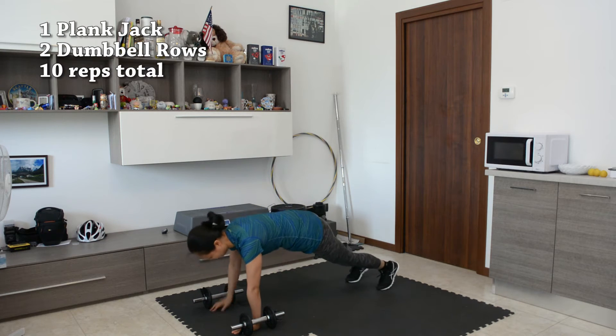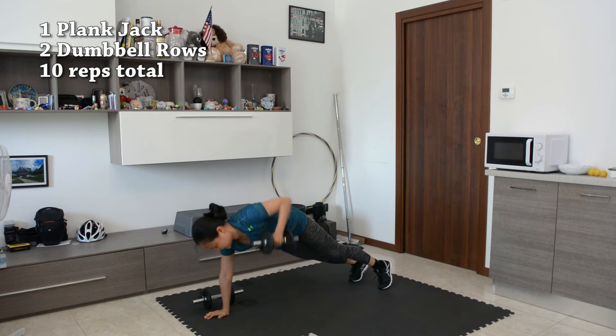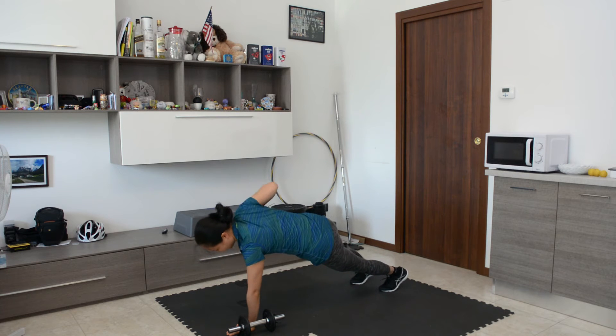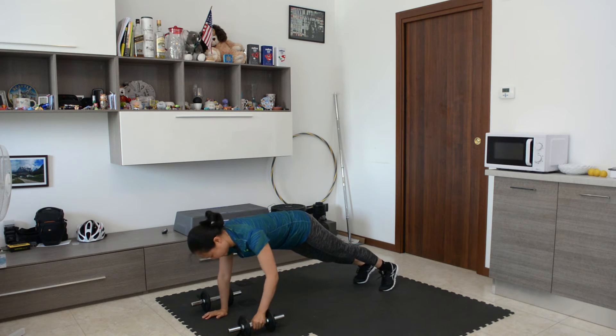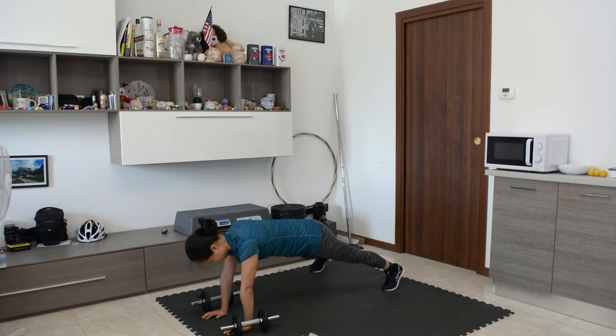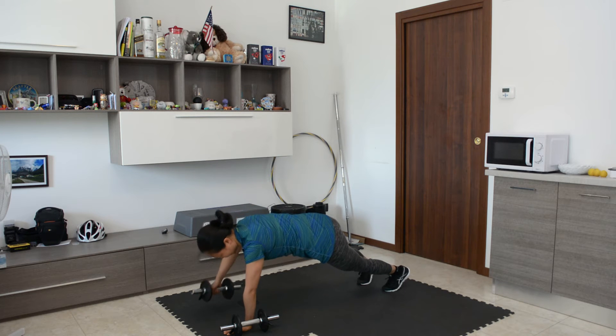Now we're gonna move on to the floor. We're going to do one plank jack and two dumbbell rows. If your dumbbells are in a row like mine, you can just grab onto the dumbbell the whole time while doing the plank jack. For low impact, you can just touch your toe outward and then do two dumbbell rows — 10 reps total.